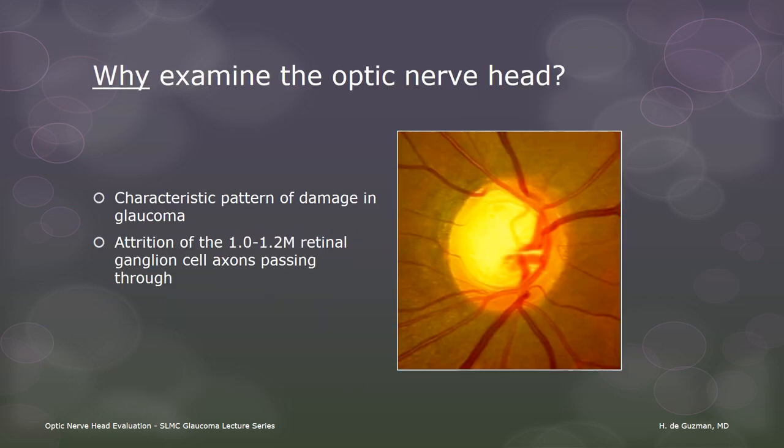Why do we need to examine the optic nerve? Well, this is where the damage caused by glaucoma is most visible. The optic nerve is a bundle of the axons of all of the retinal ganglion cells as they pass through on their way to the brain. The bundled axons form the yellow-orange neuroretinal rim, and the extra space is seen as the pale optic cup. As the RGCs die off in glaucoma, they undergo apoptosis. Their axons disappear from the disc, and the fewer remaining axons occupy a smaller space, hence the thinning of the rim with corresponding enlargement of the cup. So remember that it's the rim that is important, not the cup.